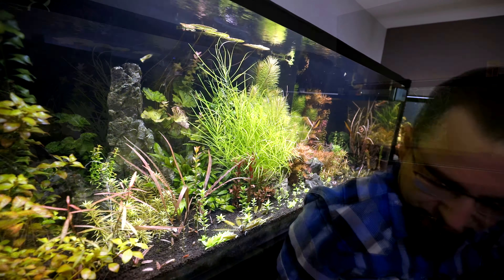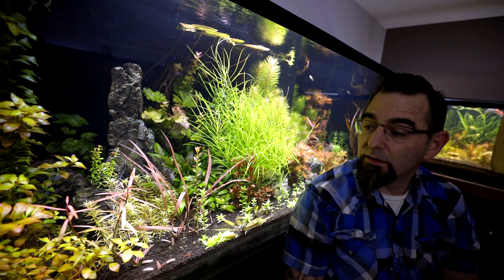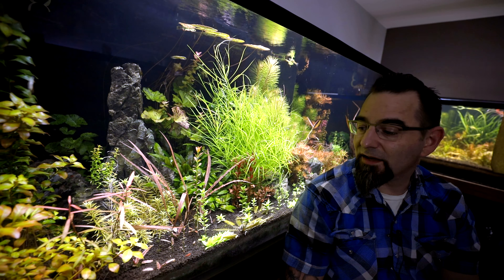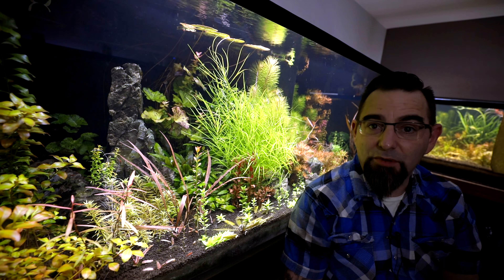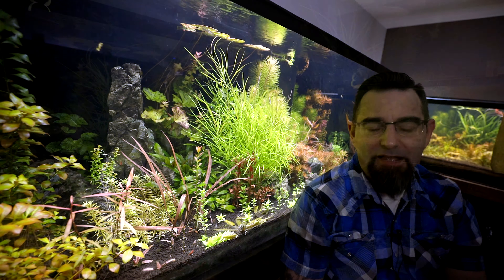What's up internet, how you doing? Hope you're doing okay. I'm here hanging out with my 150-gallon aquarium - it's ongoing, it's a never-ending mess, something I constantly have to work on, but that's not a bad thing. Today we're going to be moving some rocks, moving some plants around, and we're going to talk about one of my favorite new-ish plants.